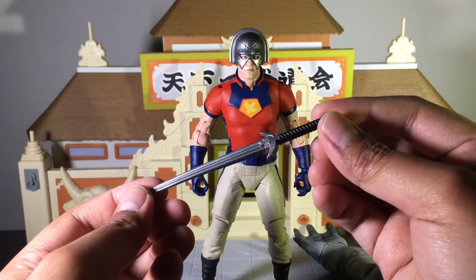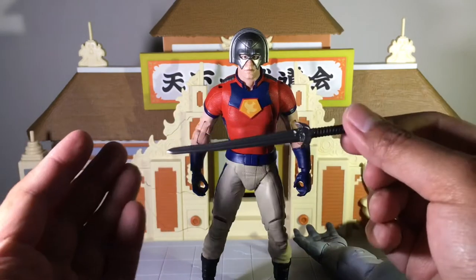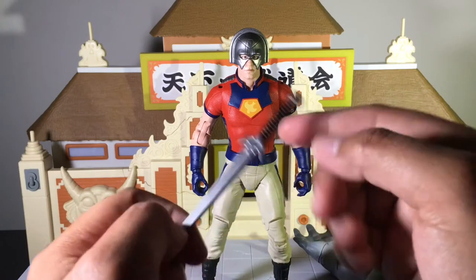The next accessory is the sword that he comes with. I'll be honest, I don't think I'm gonna display him with the sword because I'd rather display him with a gun like he was in the movie. But the cool thing is there's a detail in the sword — it kind of looks like his logo on his chest right there.